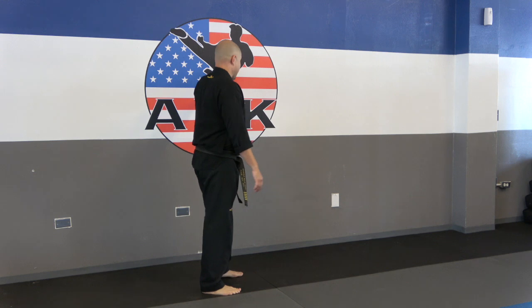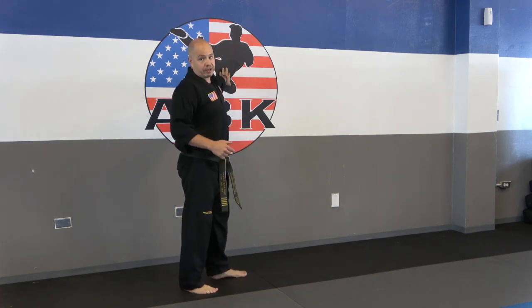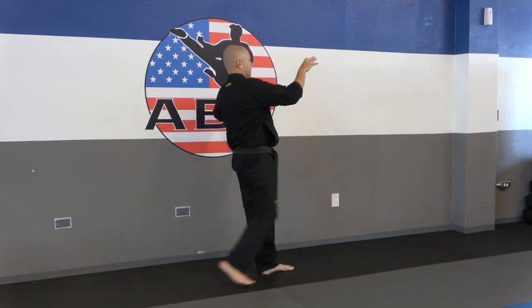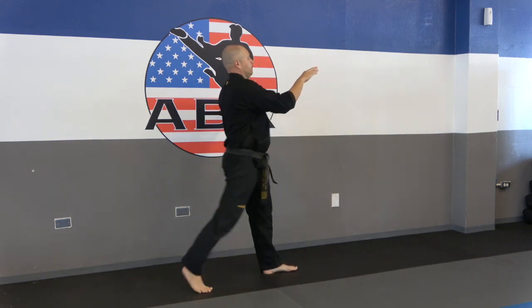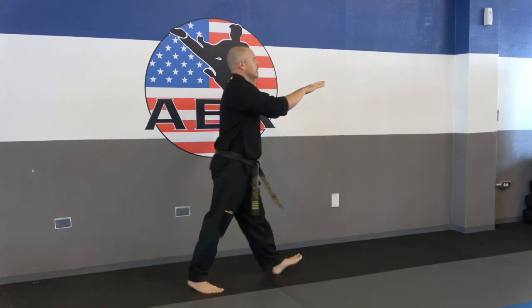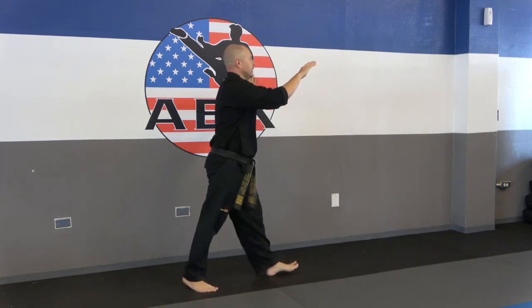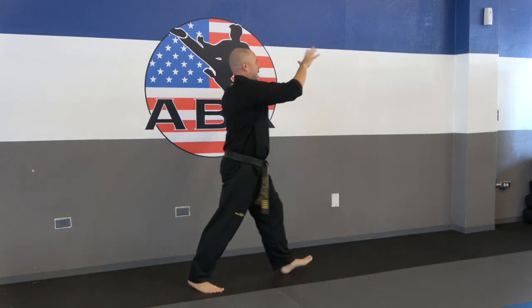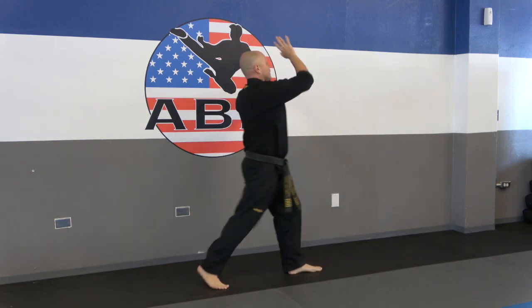Nice, you guys — we're halfway done. Other leg. Hand against the wall, front stretch kicks first. Ready: 1, 2, 3, 4, 5, 6, 7, 8, 9, and 10.